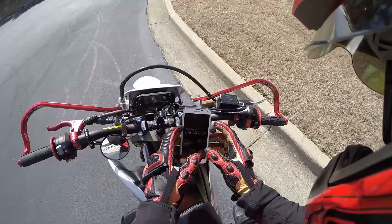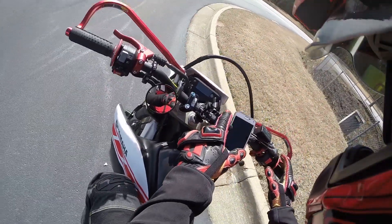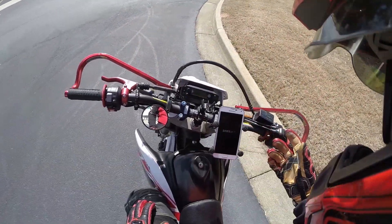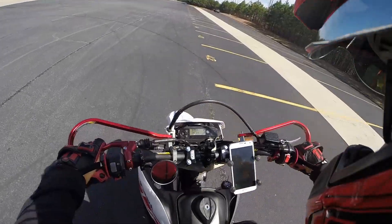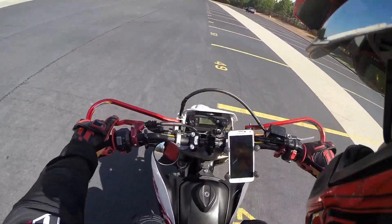You've got to be careful not to mount it touching the volume rockers or the power button on your phone, depending on what phone you have. But it holds the phone really well, and obviously this is on my supermoto.